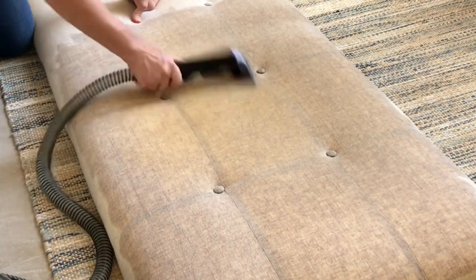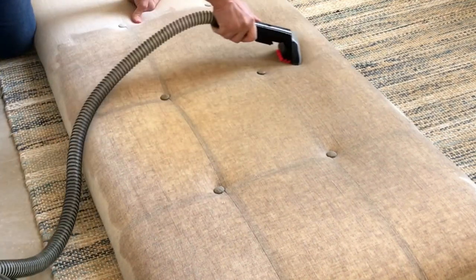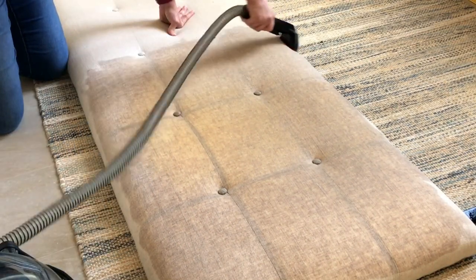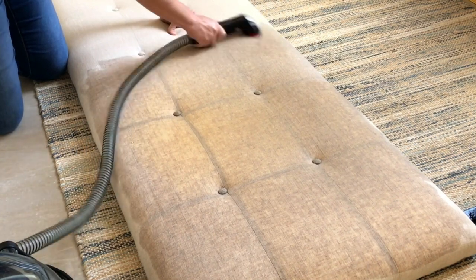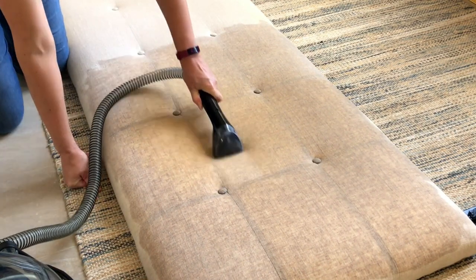For all of those past cleaning projects, the Bissell worked just fine with the standard cleaner it recommends. I used the normal amount of cleaner and set it up the normal way, and it worked great — even on chocolate milk stains, deep-set dirt on my area rugs, and older stains on my couches.